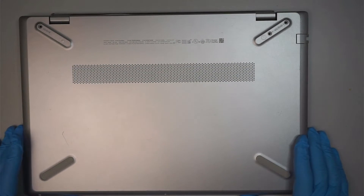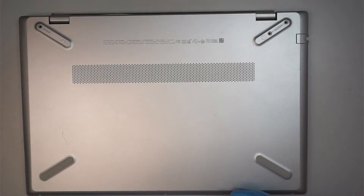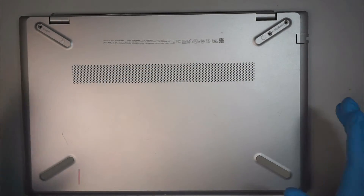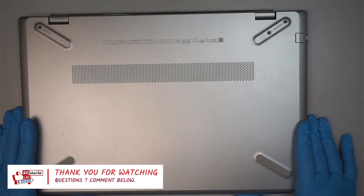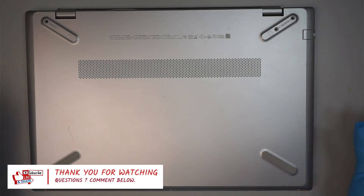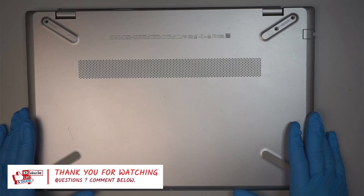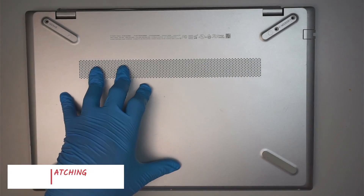I hope this video is helpful, and if you do find it helpful, all I'm asking is to smash the like button for me. Hopefully this video helps you repair your laptop and replace the battery — in return I'm just asking for a little like. If you haven't subscribed, please feel free to subscribe. Thanks for watching, until next time, bye now.